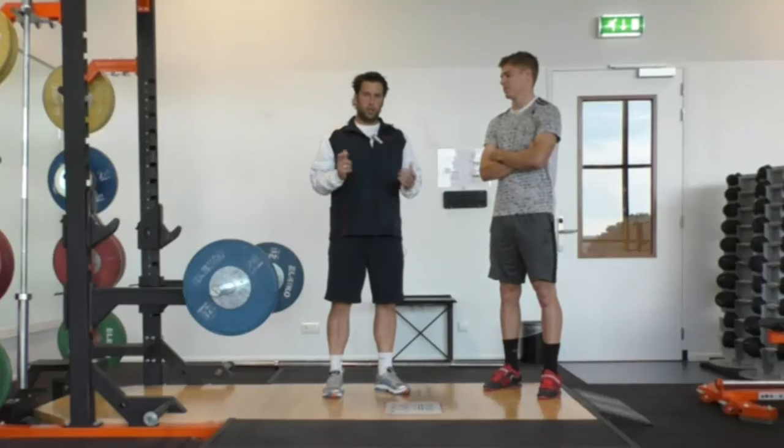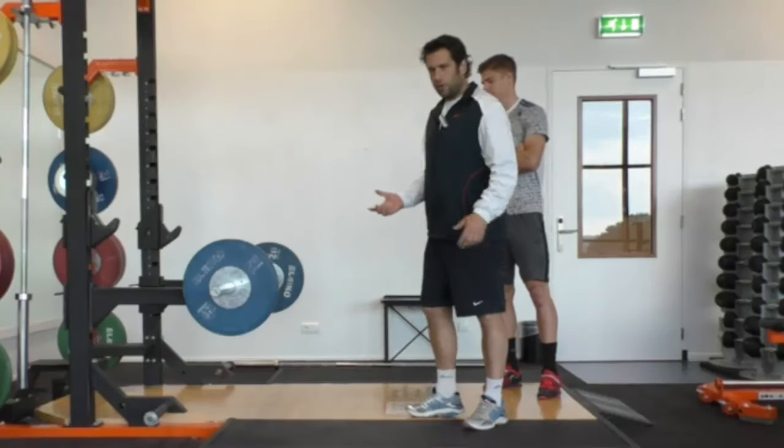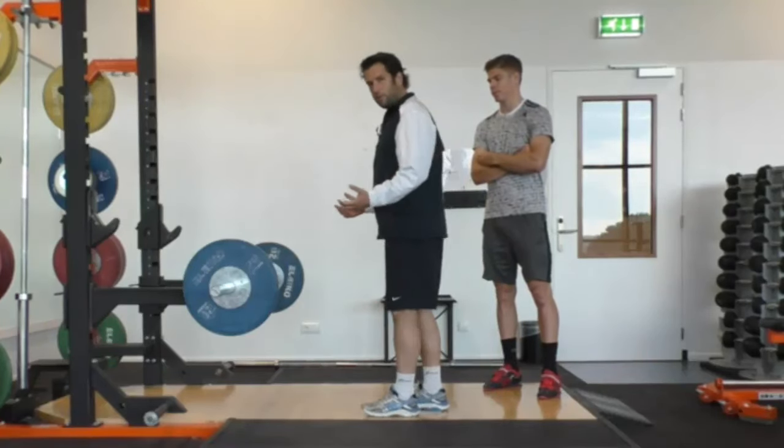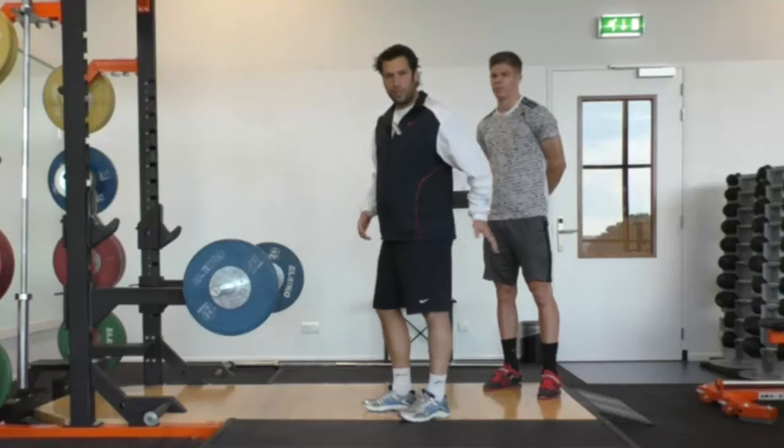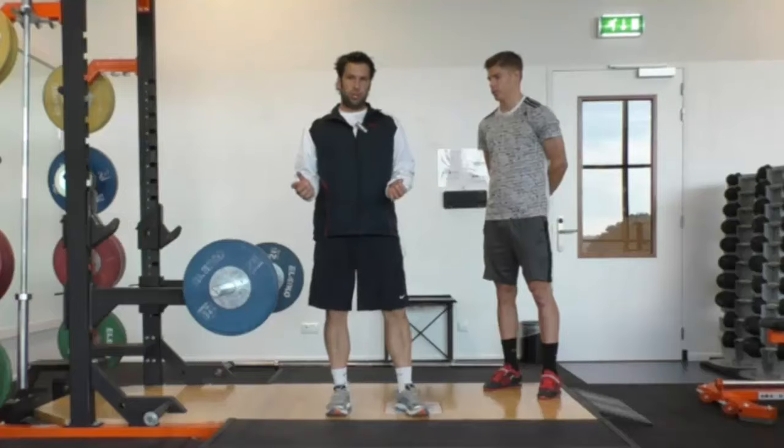AT Nation, here we go with a quick tip for the single leg RDL. The single leg RDL is one of the best hip hinge exercises. A lot of times we see people keeping the back leg a little bit down in order to balance — that's not what we want to see.